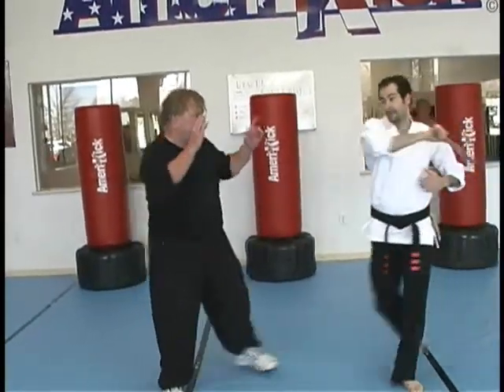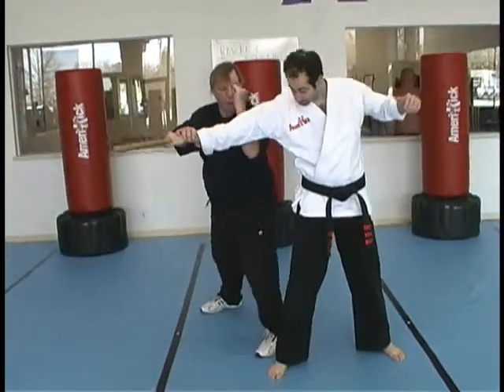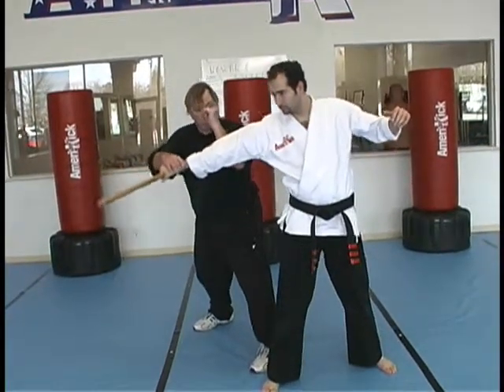Sensei comes in, I'm doing the double block. Immediately swing the leg around and drive the forearm in there, break the arm, pull the hand to your waist. Make sure the club doesn't hit you.